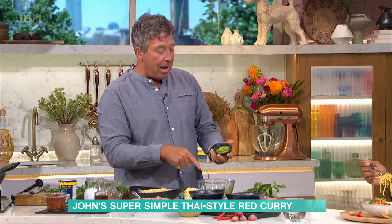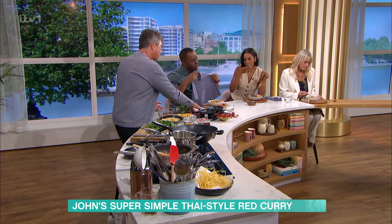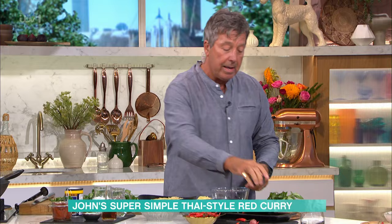Some Thai basil, some coriander stalks chopped up — people throw the stalks away, don't do that. Some red chillies sliced — the big red chillies aren't that hot. Some lovely Thai shallots, which are just small shallots. You can use French shallots if you want to. And then you just mix those all together.